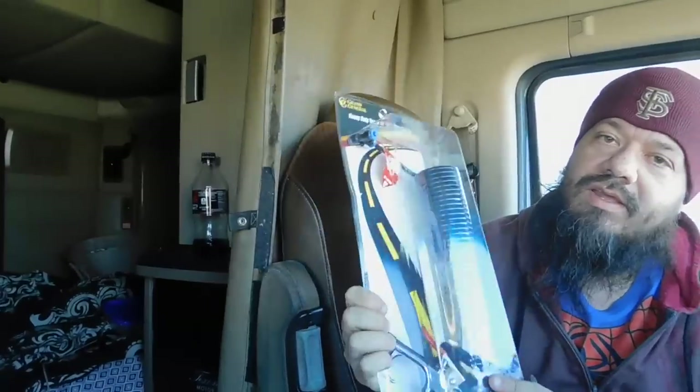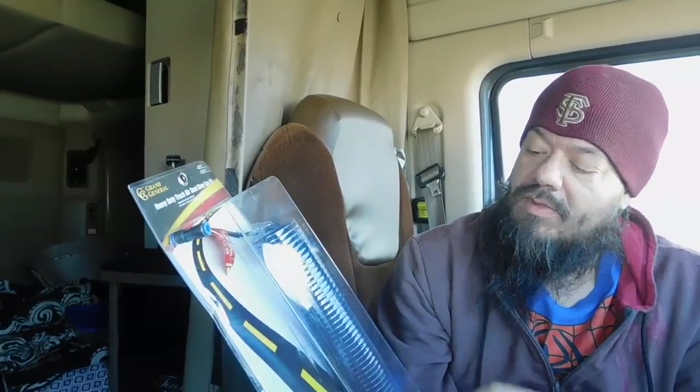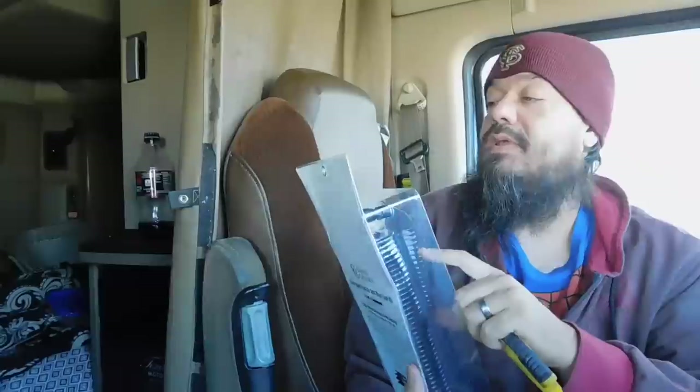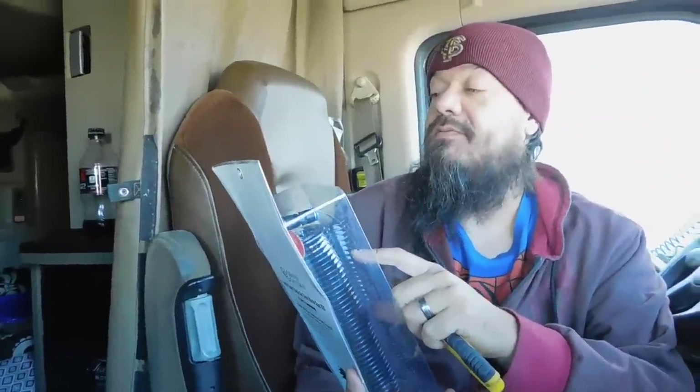Alright, what's up guys. We have this heavy duty truck air seat blow gun kit. There's two different ones — there's a shorter one, and that's pretty much a pain in the butt. You need to get the big one. This is a 27-foot extended length, and we got this from Joplin. This thing was only like 27 bucks and everything is already here.